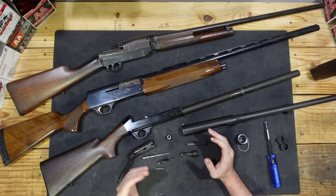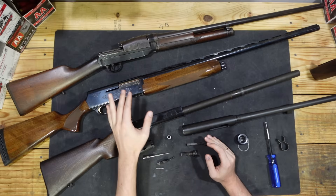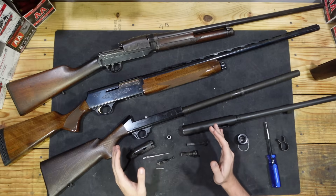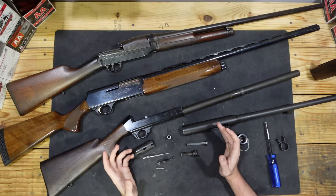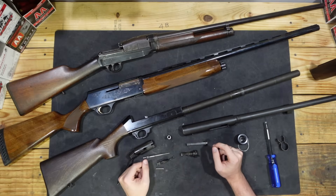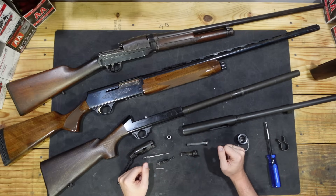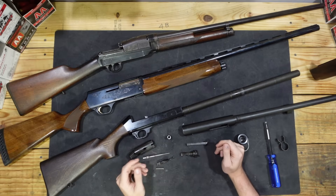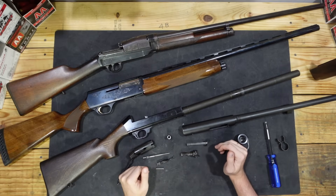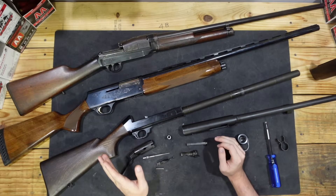Hopefully this video did a decent job of making it a little bit easier to understand how inertia-operated shotguns work. On the channel we'll be taking deep dives into each of these shotguns to really see what makes them tick, how they work on the inside, and how their inertia systems actually work and differ from each other. If that sounds interesting, please subscribe and follow along. We'll be looking at not only inertia-operated shotguns but all sorts of other shotgun actions as well as gun history and other topics. If you'd like to support these videos, you can find a link to my Patreon in the description or my bio. More money dollars means more videos explaining more things. Hope you guys have a nice day, and I'll catch you next time.